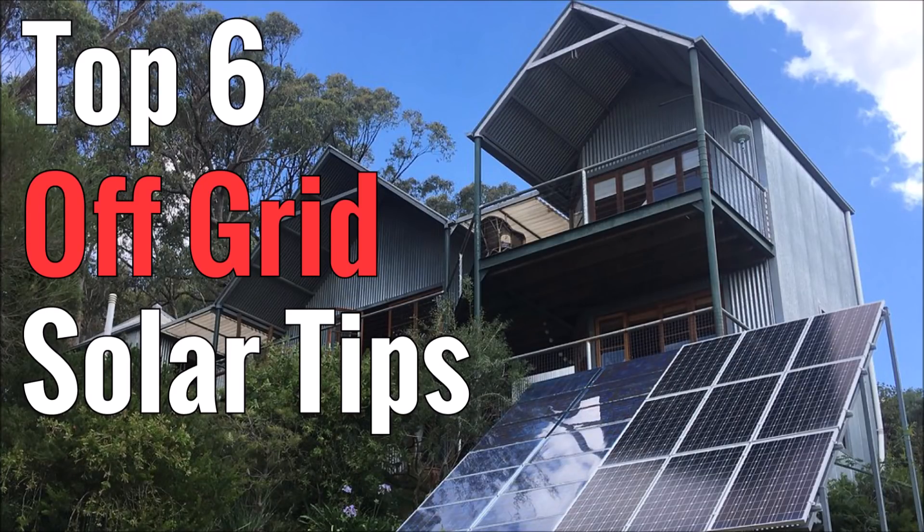What's up YouTube, it's LDS Reliance here today to drop another knowledge bomb on you about off-grid solar power. This video is going to assume you already have some solar knowledge, that you've already started off with a small starter kit like I recommend, and that you're ready to go larger scale with a production system.